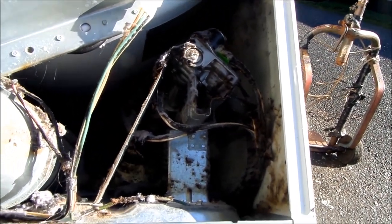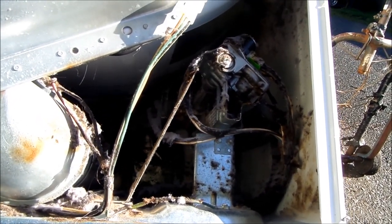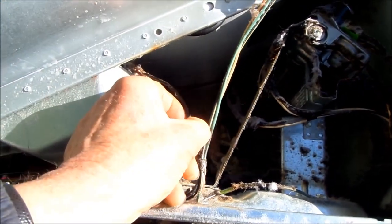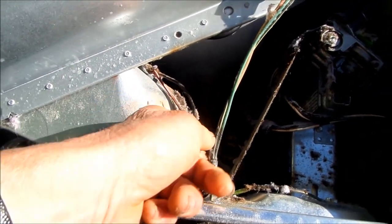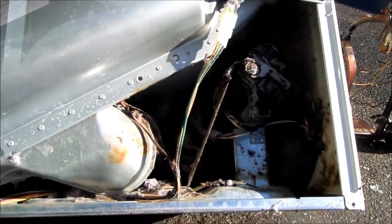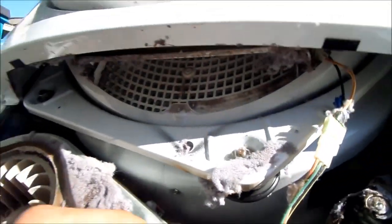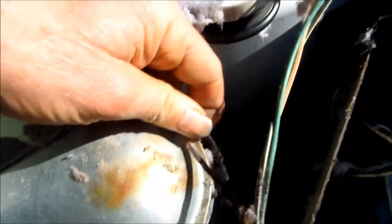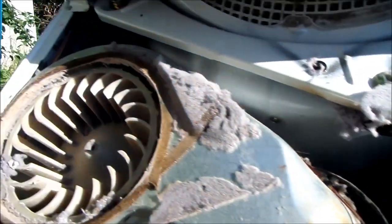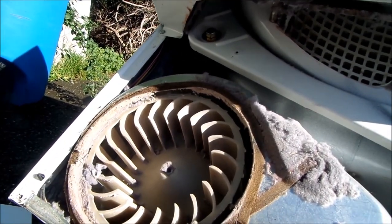...it has poor vent flow — the vent flow is not good. Either there's a kink, or these wires got hot and actually started on fire. Yeah, poor lint flow. This one got real hot; these wires here are actually burnt, so it must have caught on fire.